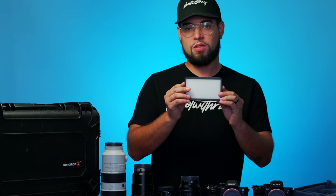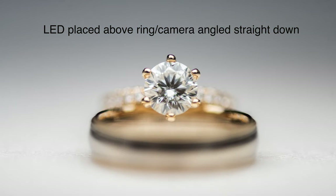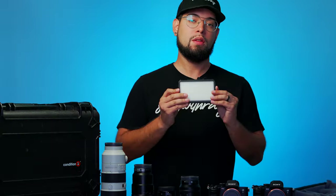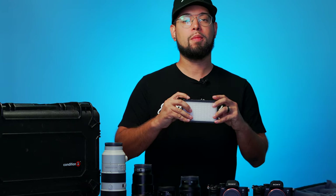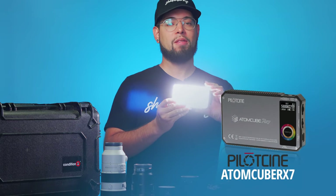Next up is an LED continuous lighting setup. You never know when you're going to need this — it could be for the details or during the reception. It's small, compact, and very powerful. This is the Pilot Cine RX-7 Atom Cube.